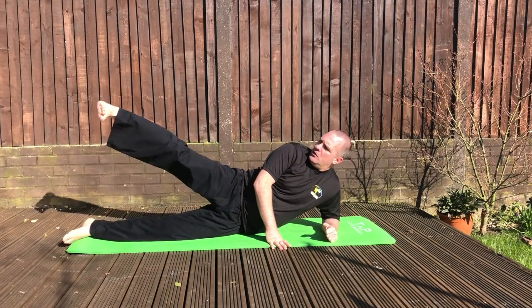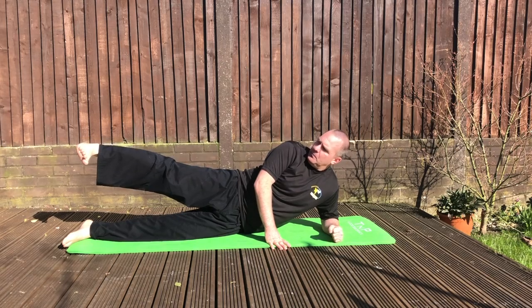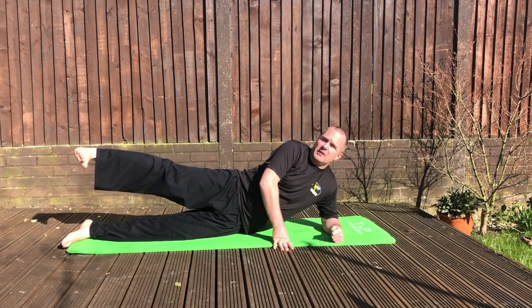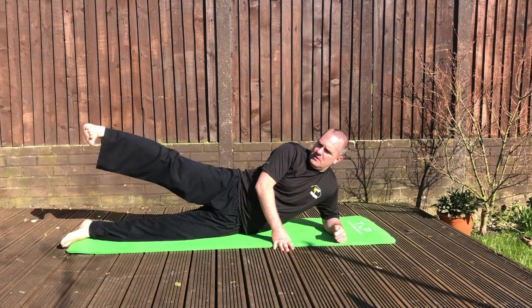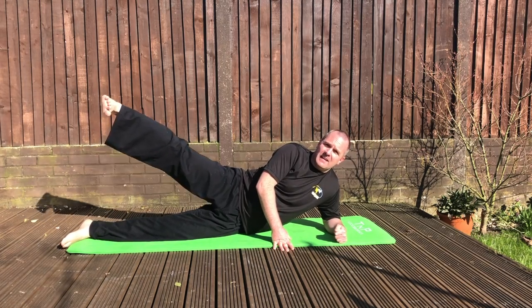So we're going to lay on the side here like this. The first thing I want you to do is hold the opposite leg up in the air just like this, in a side kick foot position here like this. Do everything in sets of ten — we're going to go up and down ten times. One, two, three, four, five, six, seven, eight, nine, ten.